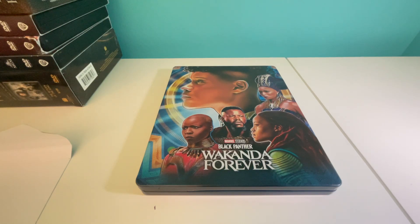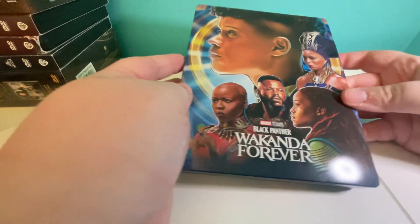Hey guys, and welcome to my channel. I'm going to be unboxing another Wakanda Forever steelbook. I got this one because the other one I had had scratches on it, so I ordered another one — got my money back and ordered another one. And here it is. Here's the front.